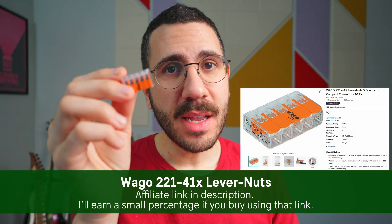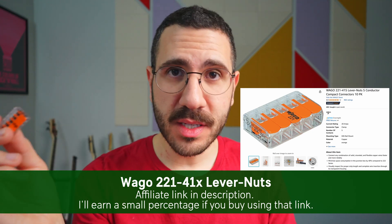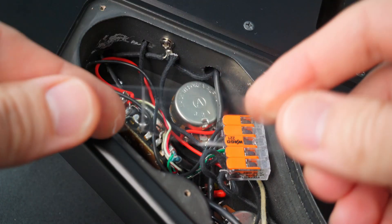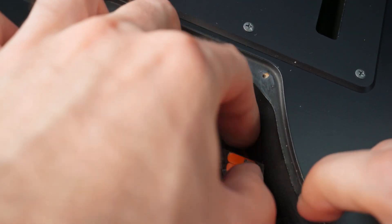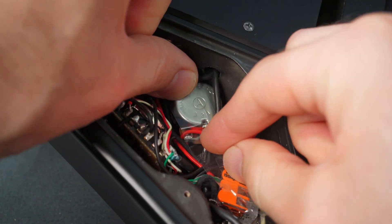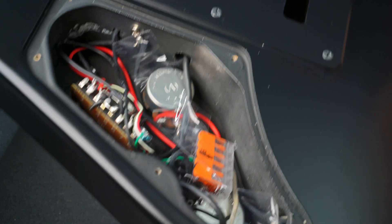I'm going to have an affiliate link down below where I'll make a percentage of the purchase — buying through that link helps support me. Once the wiring is done, you'll have this little thing jostling around inside the cavity. What I do is take a piece of tape, press it against the side of the body, and press it down on the lever nut. That helps lock it down so it doesn't move around when you're playing and prevents any rattling.